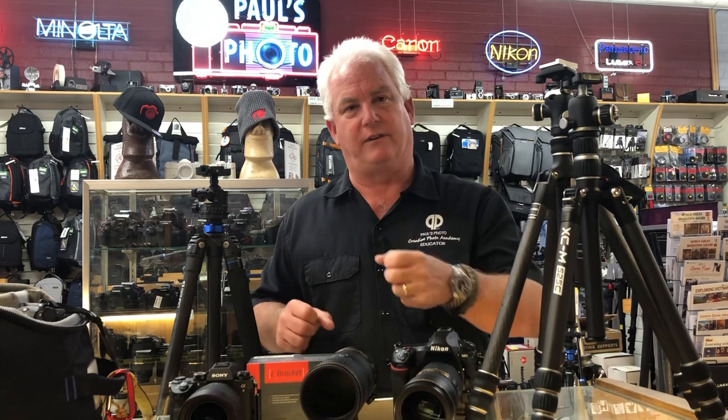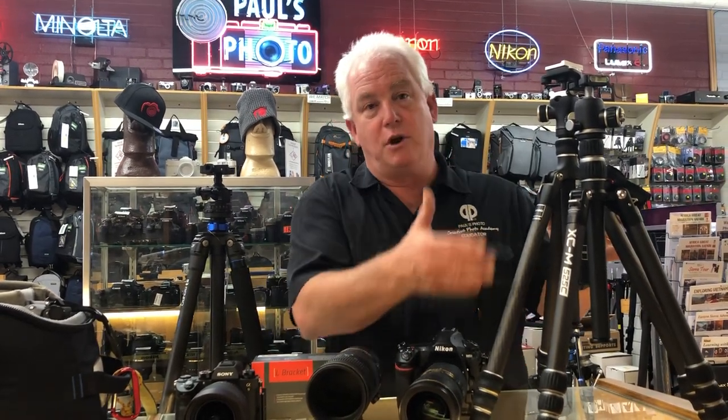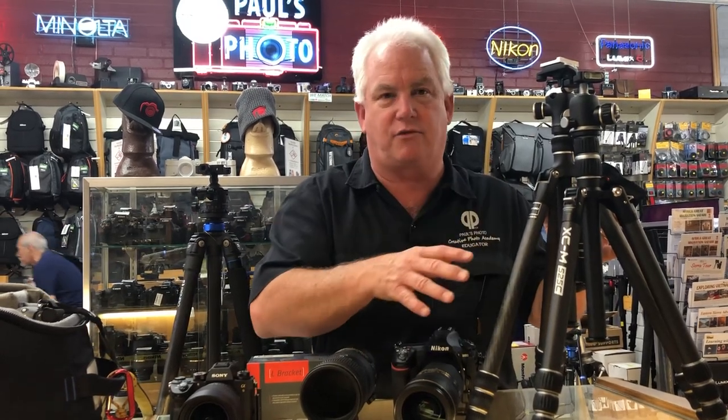Tripods have become palatable for me for two reasons. Number one, space-age technology, new materials — carbon fiber, titanium, magnesium materials in the tripod to make them smaller and lighter.